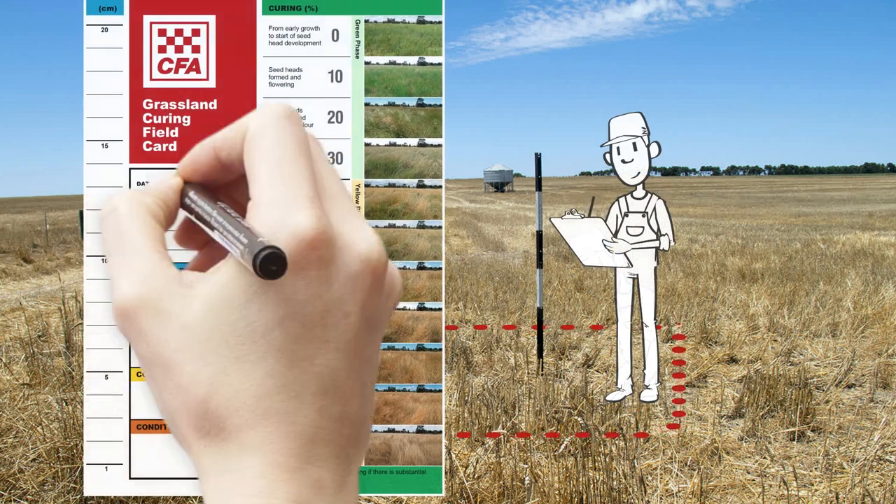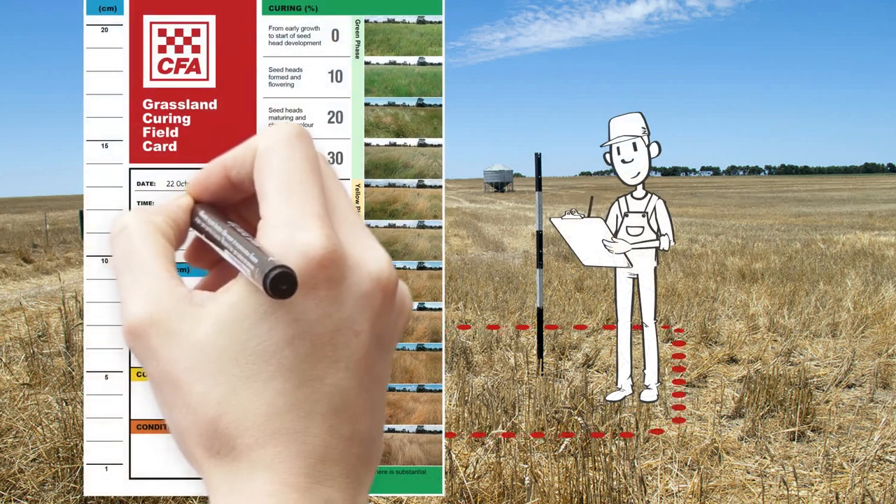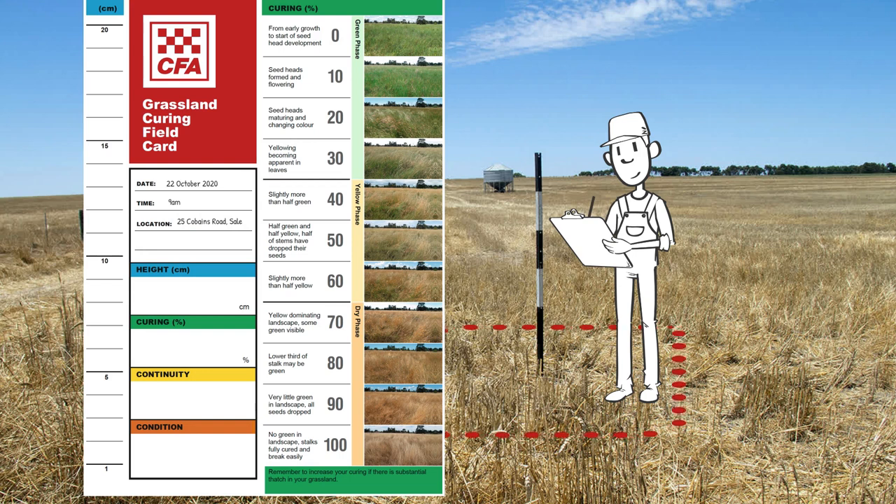You then record your observations on your grassland curing field card. The data you collect includes the height of the grass, the curing percentage, continuity and pasture condition.